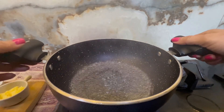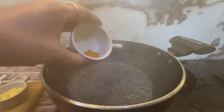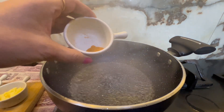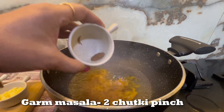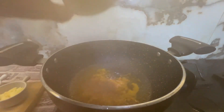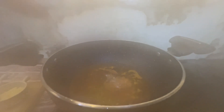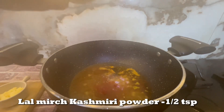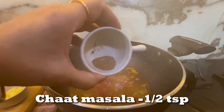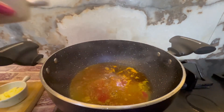Now we will add some masala on a low medium flame. We will add masala — about 1/4 teaspoon each of hot sauce, small sauce, and red chili powder, and a little additional sauce and salt to taste.